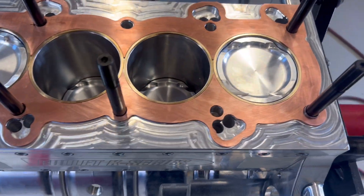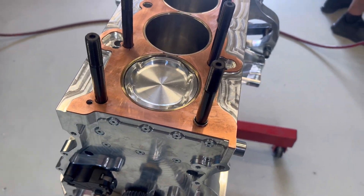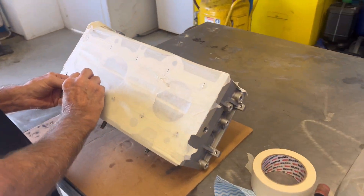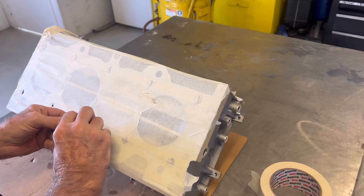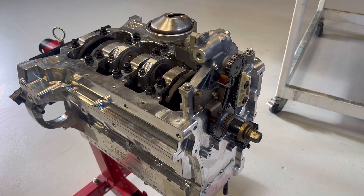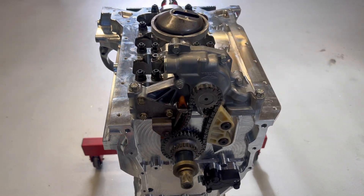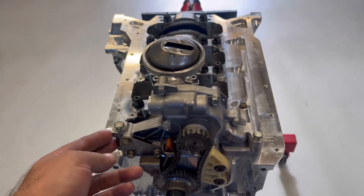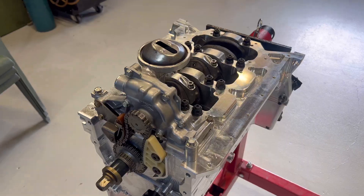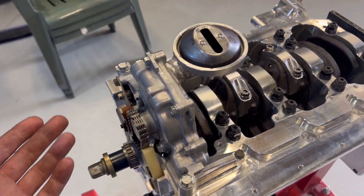I've spent the last hour filing out this copper head gasket to make it fit all the holes and dowels nicely. Donnie's over here masking everything up, ready to drill the 13mm holes through for the head studs. Something that Billet Engineering don't let everyone know about is the fact that these things still have the provision for a stock oil pump — that was the biggest thing that probably put us off going Billet.